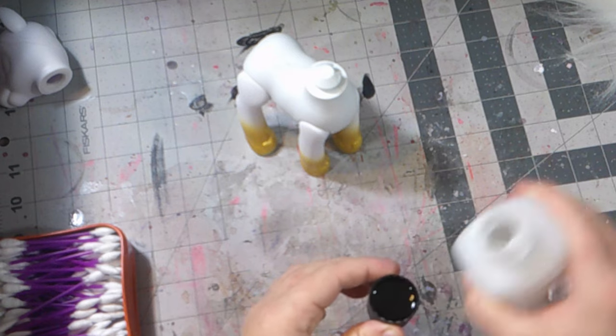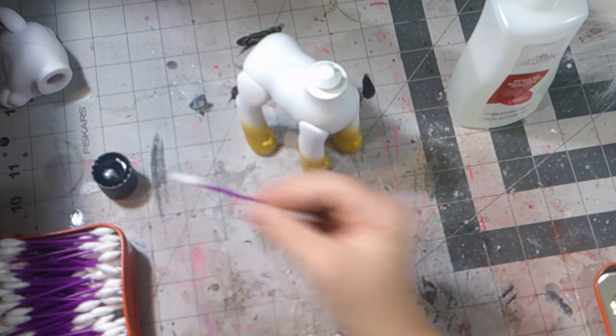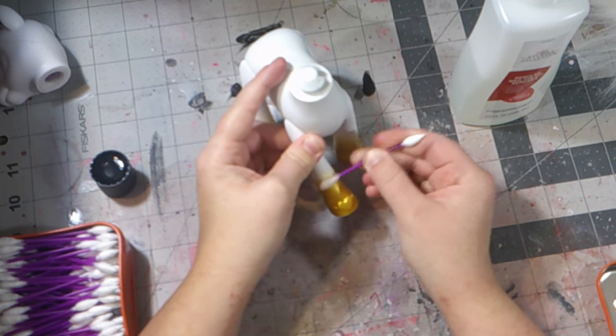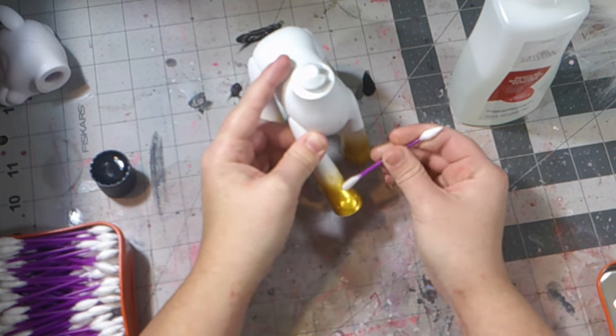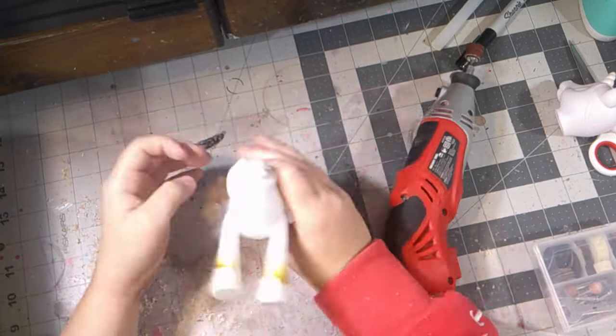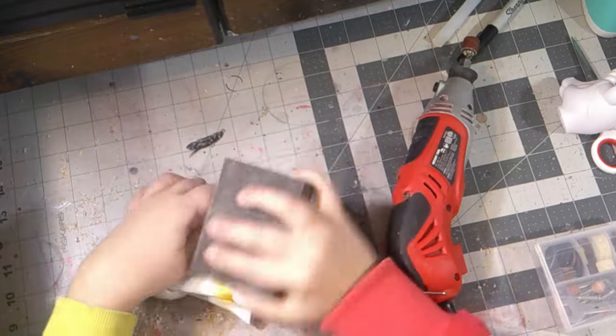Then I went ahead and grabbed acetone and started cleaning off the body of the horse. I soon quickly realized that this was going to take forever and I didn't want to sit here scrubbing for an eternity. I decided to just go straight to the Dremel tool.